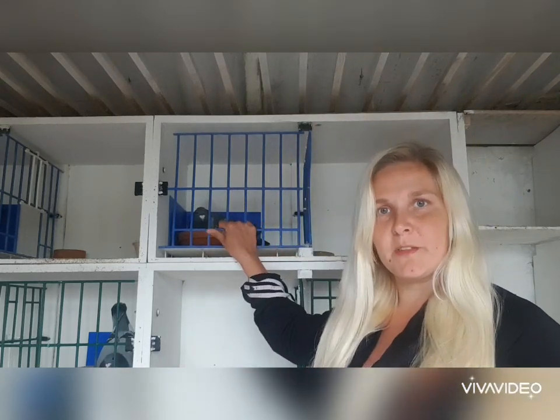Hi everyone, here we are back in the stockbird loft. Just doing a quick update on our eggs and our little squeakers that we're waiting on, and obviously the video I showed you on this little chick.